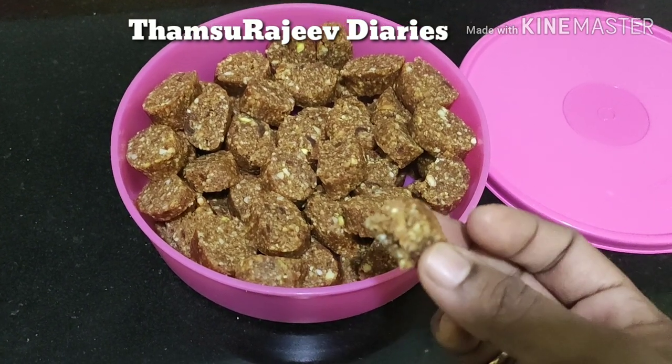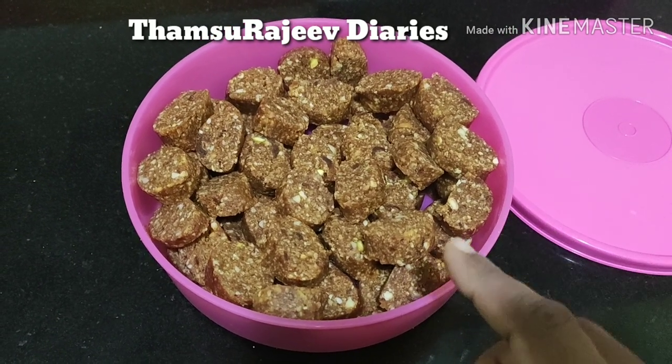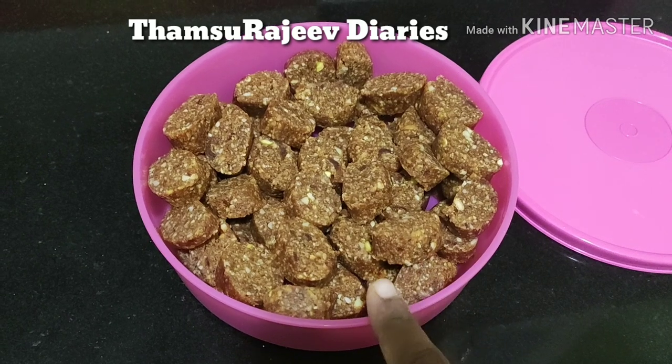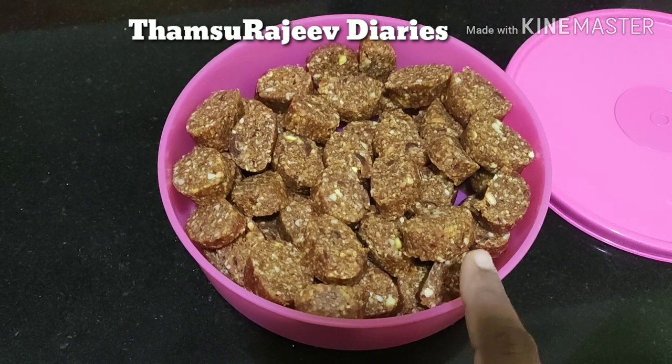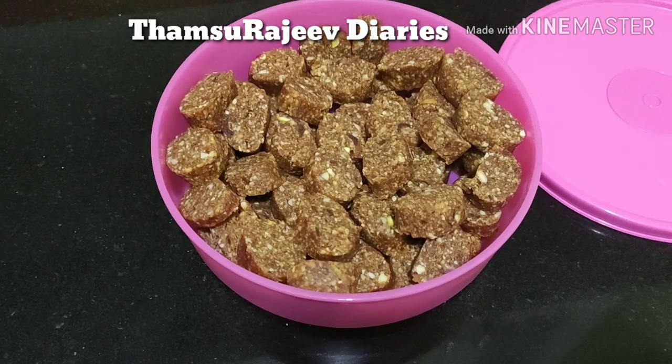This recipe will be made in full. This recipe will be tasty and healthy. This recipe will be made in the video for 60 minutes.